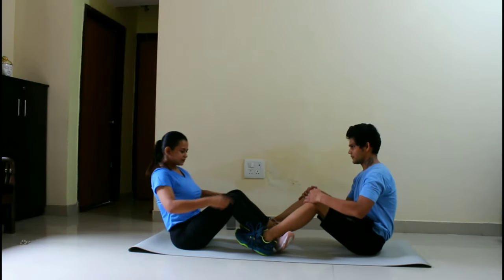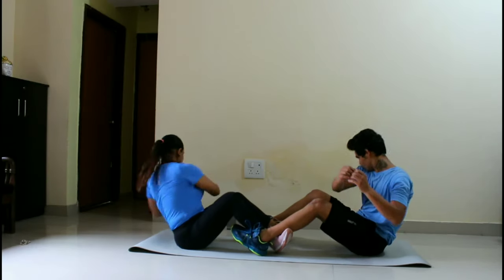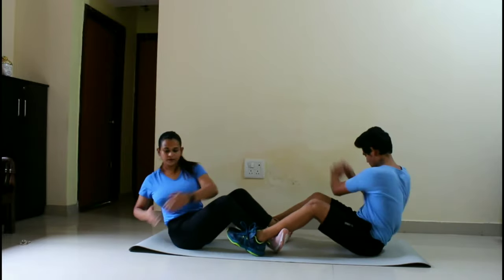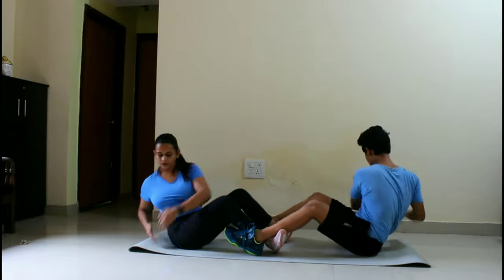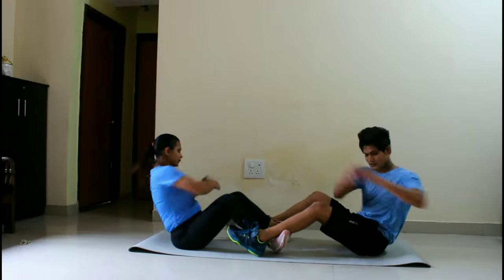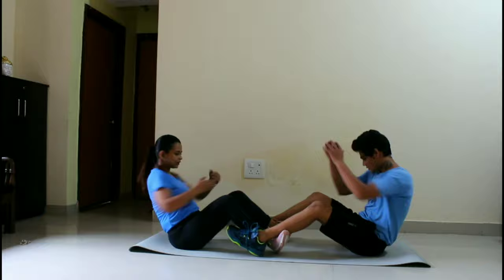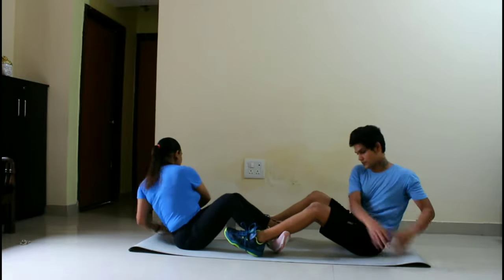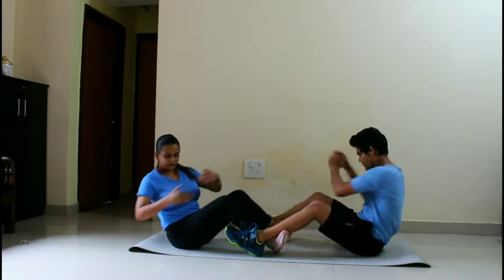The last workout is the Russian twist. Keep your back straight. If you want, you can do it with dumbbells or a water bottle for added resistance. This is also 20 counts into 3 sets.